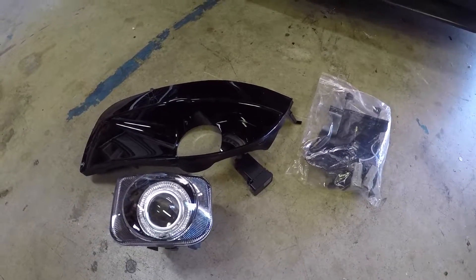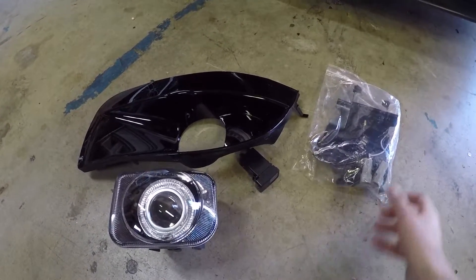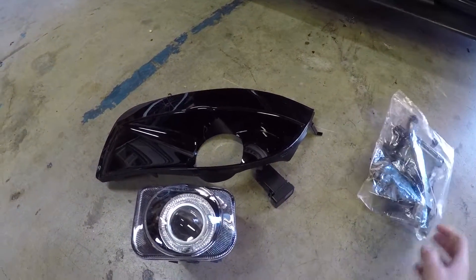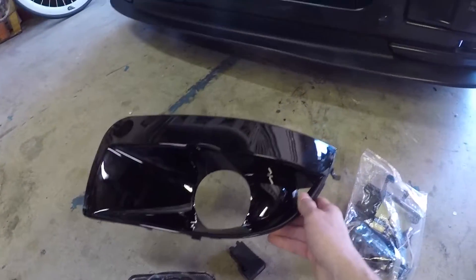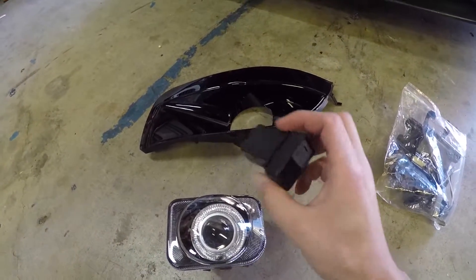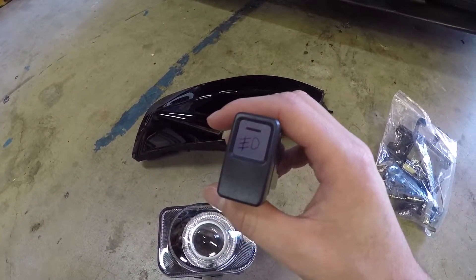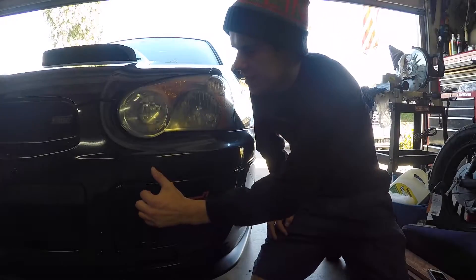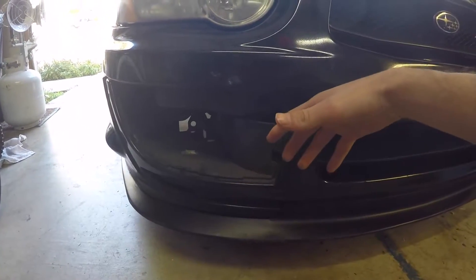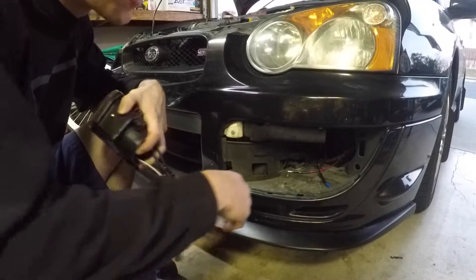What up guys, it's me here. Today we're gonna show you how to install a fog light kit on my STI. The kit comes with basically everything you're gonna need — all the hardware, stuff you need to plug the lights in and mount them to the frame. We got the fog light cover that replaces the STI stock cover, a little switch I'll put inside the dash, and then the fog light itself. The first thing is you just take off these covers.